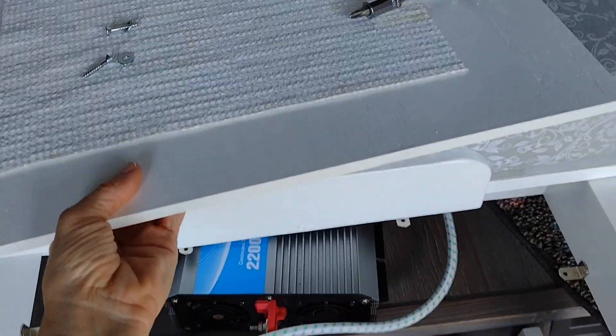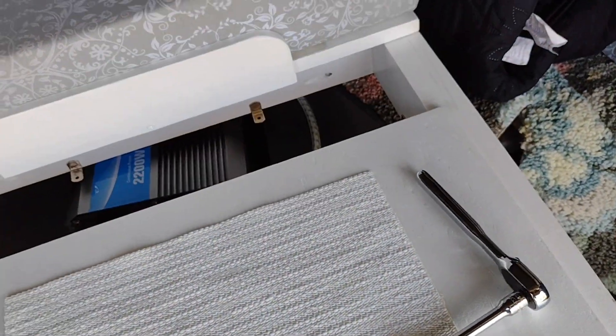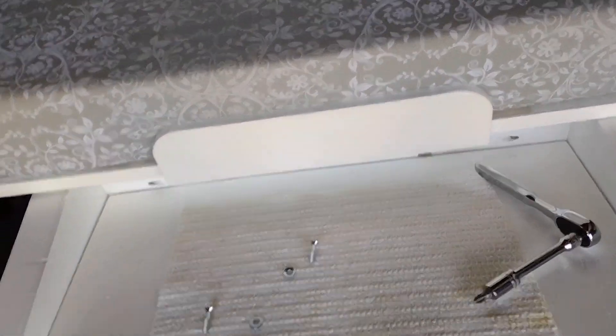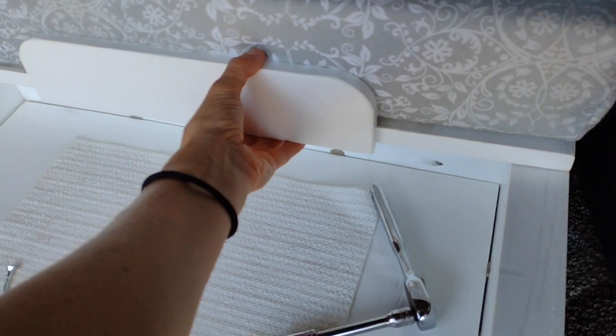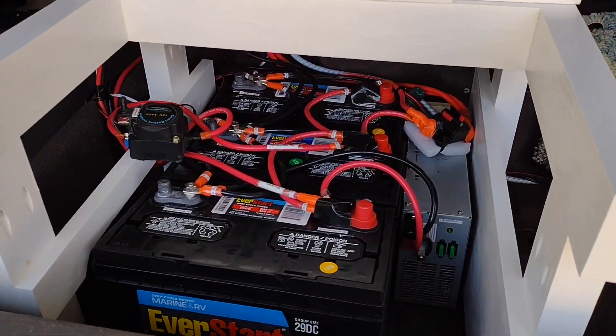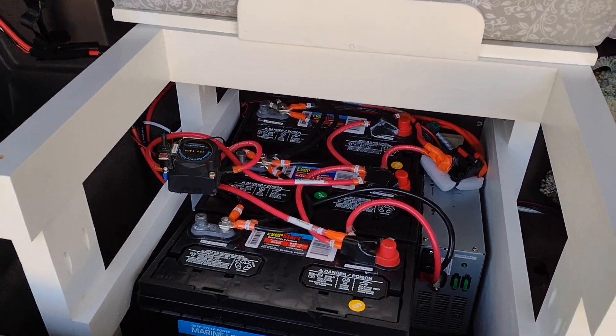This piece of wood is actually flooring for a shelf — normally it would be installed here to provide a little storage underneath the bed and also add one more protective measure for everything going on underneath. In a moment I'll reinstall the floor and show everyone how it looks once that part is back on.